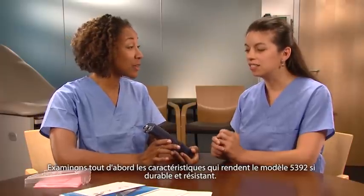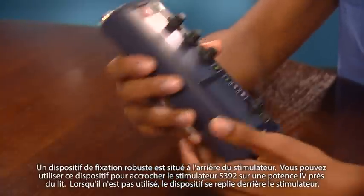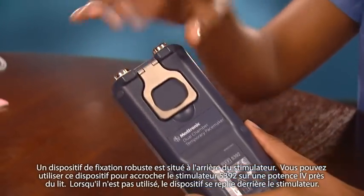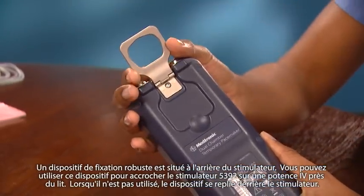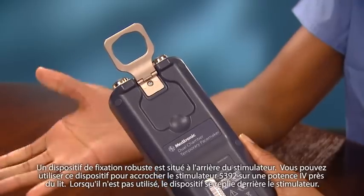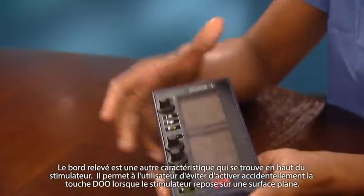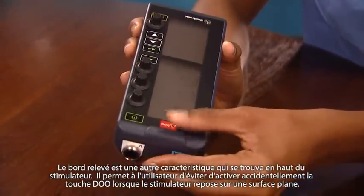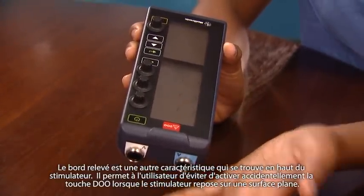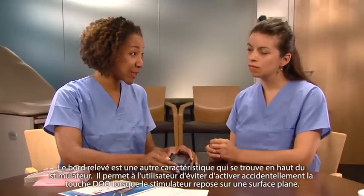Let's review the features that make the 5392 so durable and damage-resistant. A robust attachment ring is located on the back of the device. Use the ring to hang the 5392 on a bedside IV pole. When not in use, the ring folds flat against the back of the device. Another feature is the raised edge at the top of the device — it helps the user avoid accidentally pressing the DOO key while the device is lying on a flat surface.